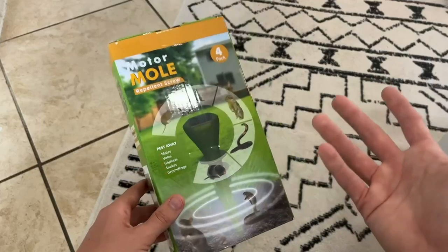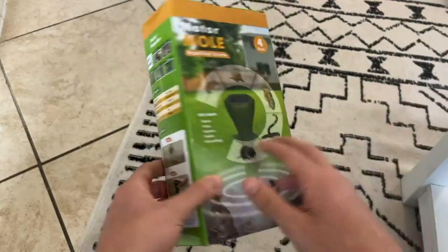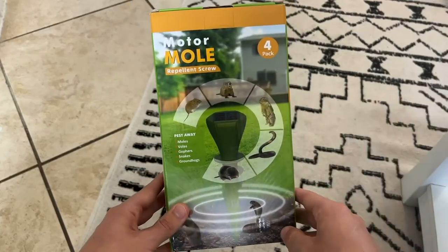I got this product for free in exchange to do this video, but it's not going to change what I say about it. I really just wanted to show you guys how it works and give you a quick product demonstration.